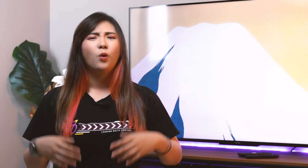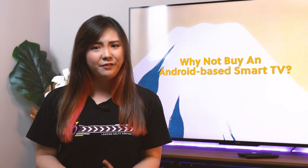Some of you may ask, why not just get another Android-based smart TV then? Well, you definitely can, but then you won't be able to enjoy the Vision S hallmark features, which is the built-in webcam and MeTime.